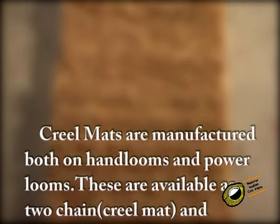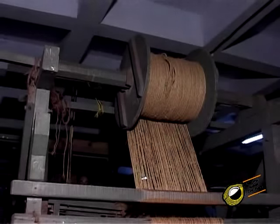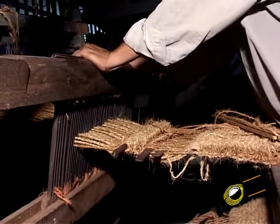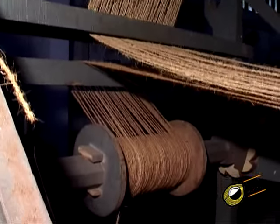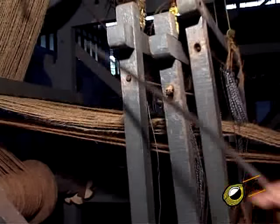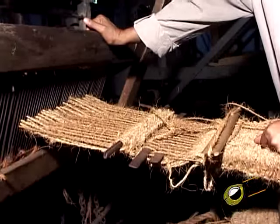Creel mats are manufactured both on hand looms and power looms. These are available as 2-chain creel mat and 3-chain carnatic mat. For 2-chain creel mat, a loom with 3 treadles and 3 heddle frames is essential. The tight and slack warp threads are prepared separately on 2 chain beams and put at the back of the loom. The slack warp threads are drafted through the first heddle frame and tight warp threads through the second and third heddle frames in the order 2-1-1 and 3-1-1. The proportion of tight and slack is in the ratio of 1:2. A 28s reed is used for weaving creel mat, with 3 warp threads — 2 slacks and 1 tight — drawn through each dent in the reed.